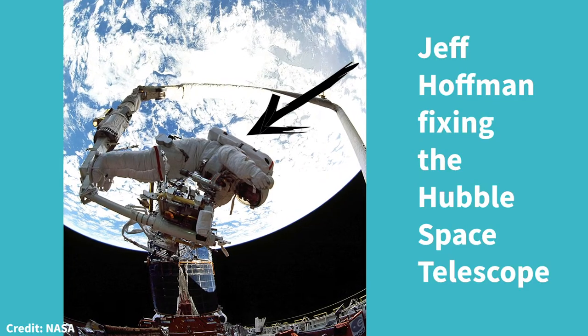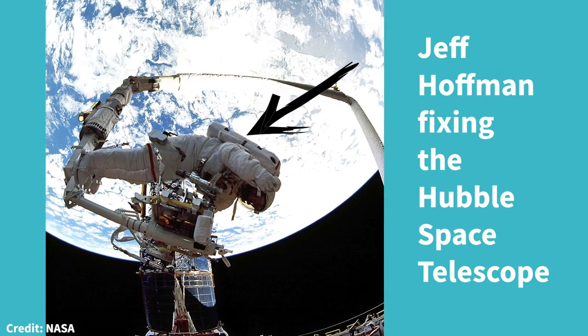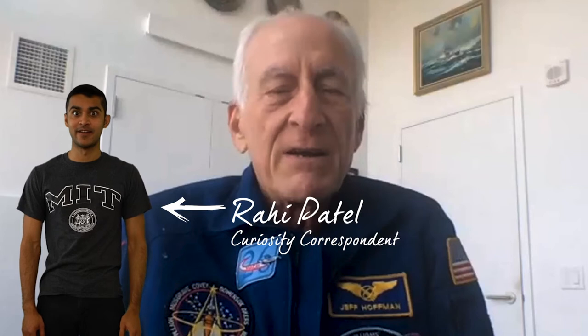Hi everybody, I'm Jeff Hoffman. I'm a professor in the Department of Aeronautics and Astronautics at MIT. Before coming here to MIT, I spent 20 years as a NASA astronaut. I thought I would wear my NASA jacket here just for fun. Hey, guess what? Jeff has been to space five times.